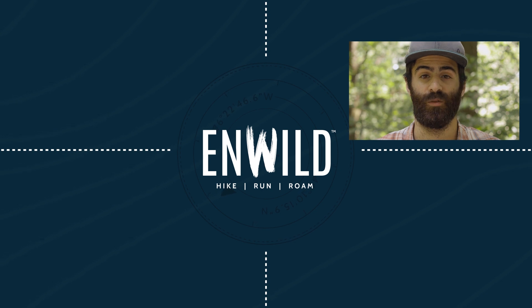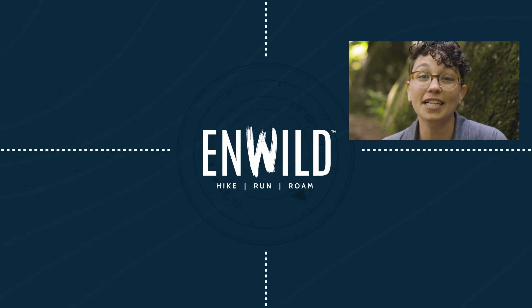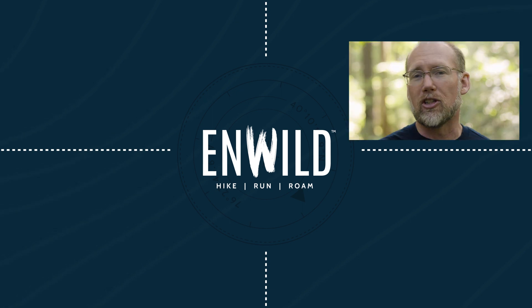Whether you're hiking, running, or roaming, we'll help you get the right gear for your next adventure. Subscribe and follow the nwild crew for the latest reviews, how-to's, and backcountry education. See you on the trail!